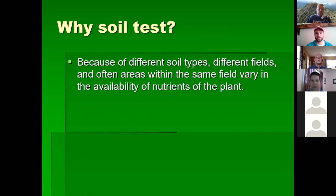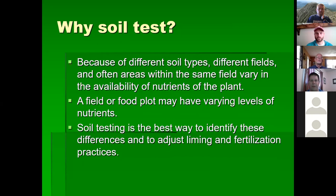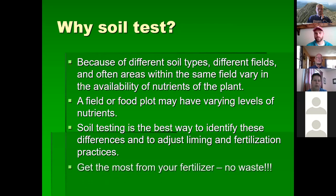There are different soil types and different fields, and often areas within the same field vary in nutrient availability. A field or food plot may even have varying levels of nutrients. Soil testing is definitely the best way to identify those differences and allows you to adjust your liming and fertilization practices accordingly.